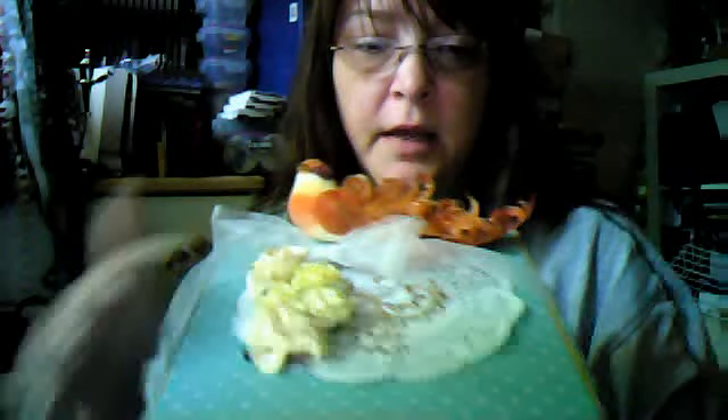You'll need some coordinating patterns of scrapbook paper. I usually use three different patterns — this is all coordinated paper. You can see the flowers, the small dots, and the large dots. You'll need some embellishments that you want to decorate the top with. I really like doilies and flowers. This bird I had leftover from last Christmas — you might have something like that — and some ribbon. And then, of course, the bling.